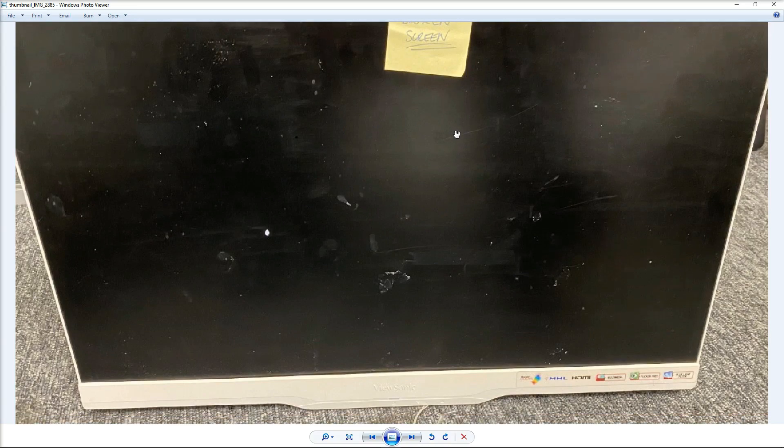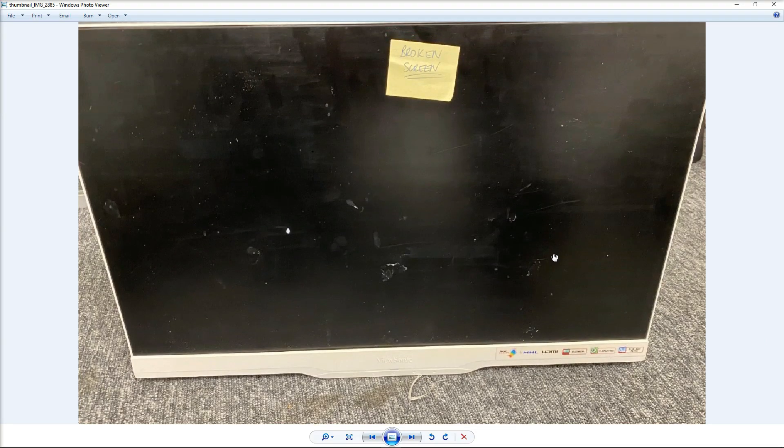Hey everybody, today we got a monitor. This is a ViewSonic VX2263 SMHL-W. This just came back from a customer and it's quite a nice little monitor. I got two of them and I want to see if I can fix them to use on my own desk.